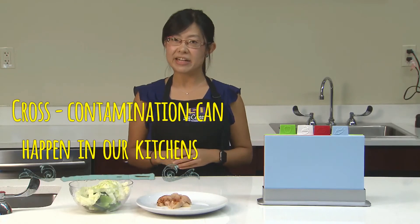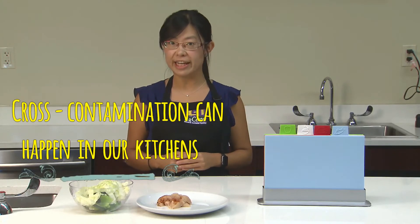And of course my apron, kitchen towel, or anything else I touch in the kitchen will be contaminated too. This tells us that cross-contamination can happen in our kitchen — if we're not careful, bacteria can move from chicken to our salad, to our hands, and all over the place in the kitchen.